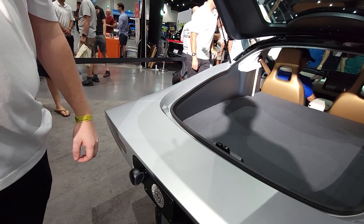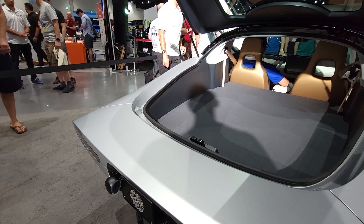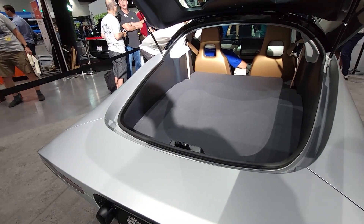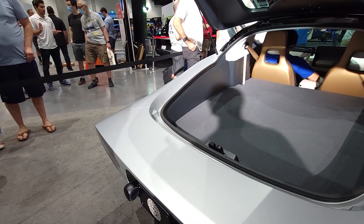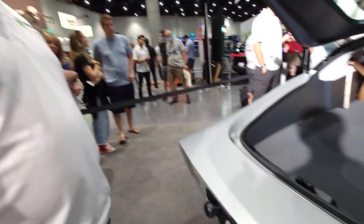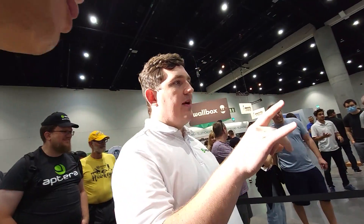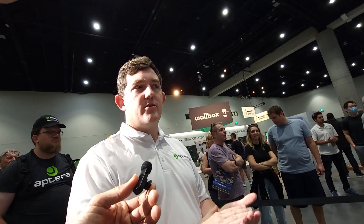You work on the cooling system, right? Yeah, that's your main thing. Okay, so can you explain to me how the cooling system works if you're DC fast charging the battery on a hot day over black asphalt? So we have the full belly pan, which is going to be something like 85 percent of the whole body — it's going to be aluminum — so we have good heat transfer to the outside.